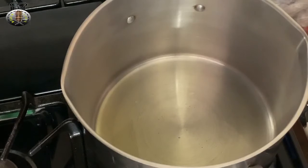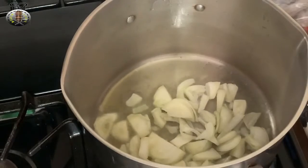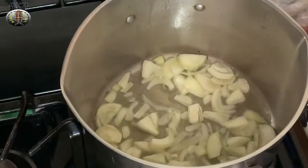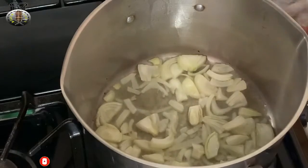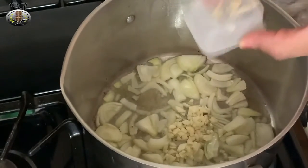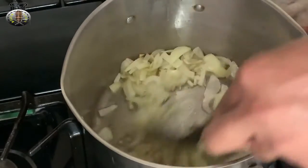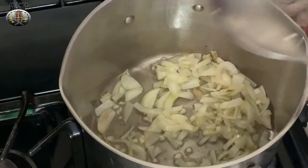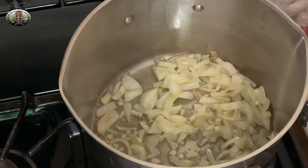My oil is on the fire and it's sufficiently hot. I'm going to go ahead and add my onions into my pot. I have my heat on about medium to low right now - I don't want my ingredients to start burning. I'm also going to add my garlic in here. I'll let the onions and garlic sauté for about a minute to release all the flavor.